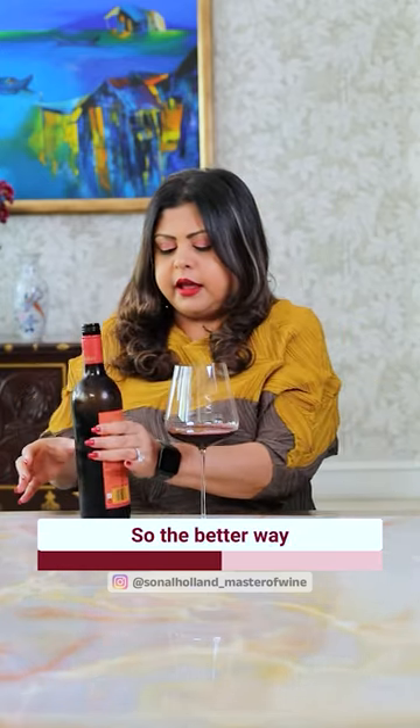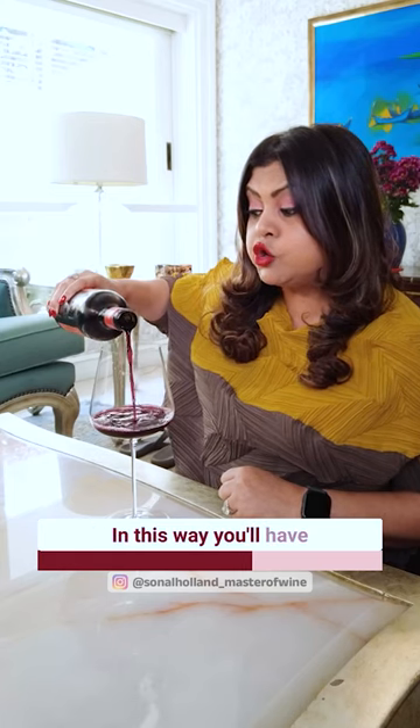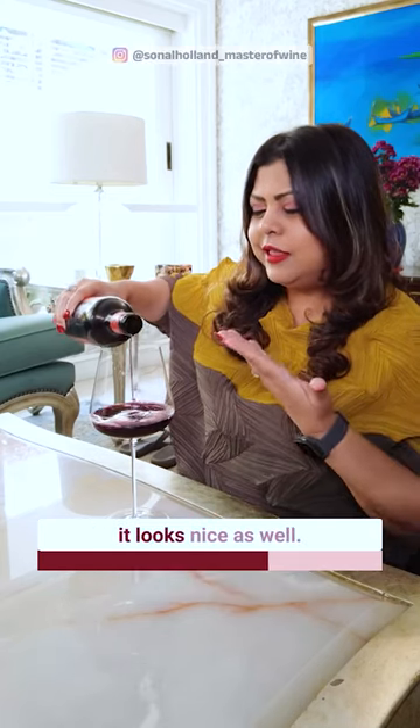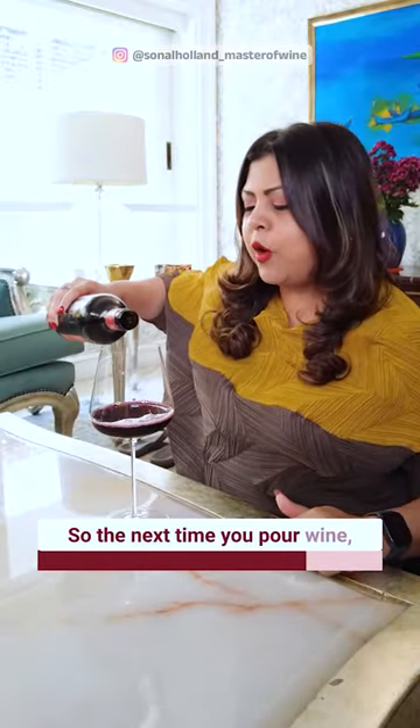Actually, a better way is that you pour the bottle here. When you pour it like this, you will have a good control and it will look good. When you pour wine the next time, you pour it like this.